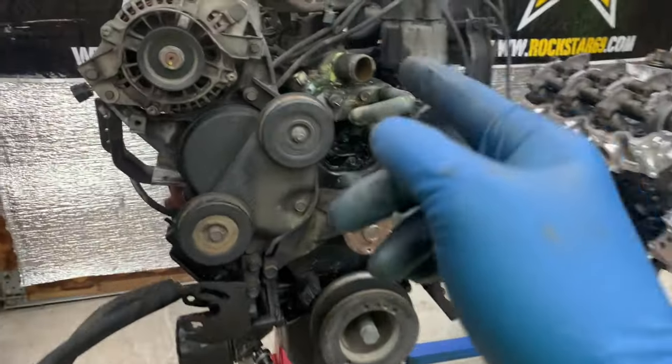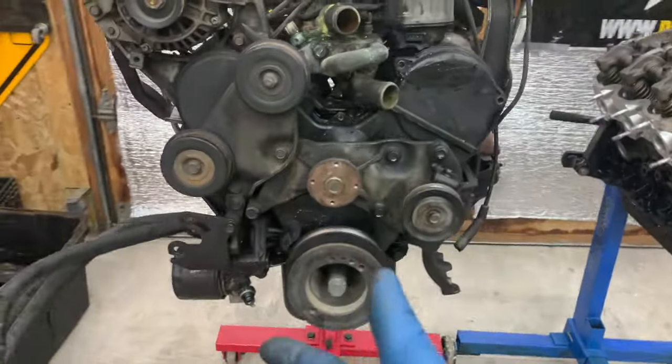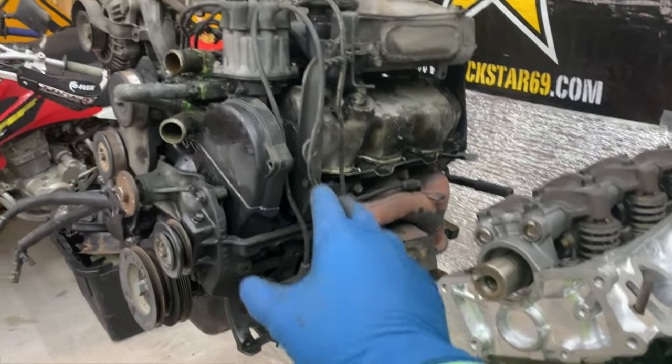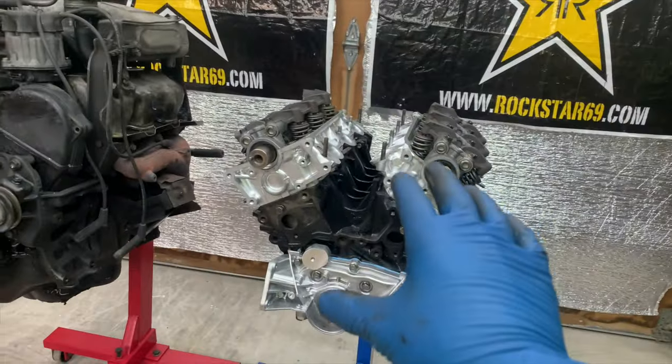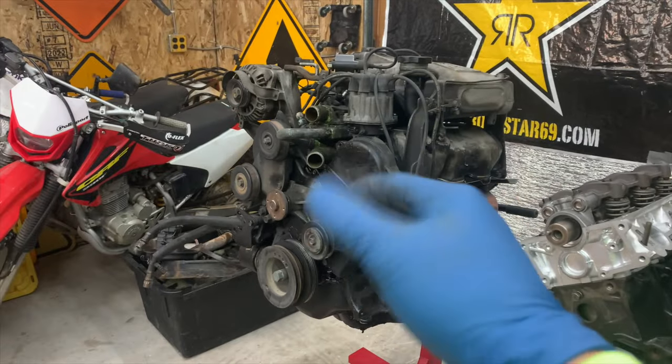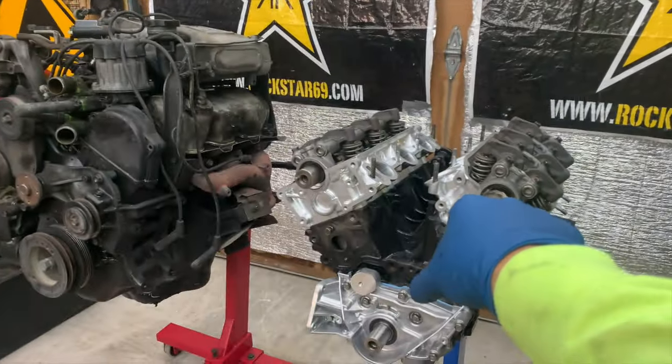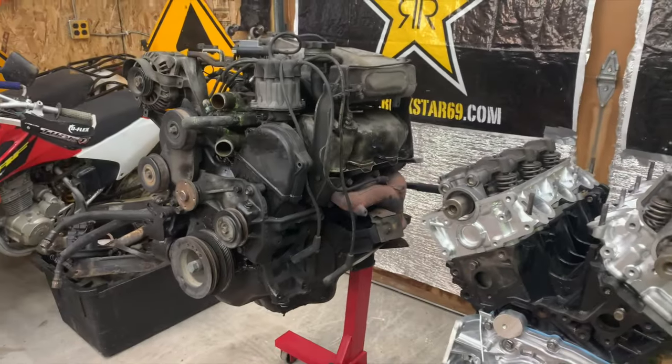There are a few things that are definitely coming out. Both of his exhaust manifolds are cracked. I want to examine things like the timing belt cover, and I know he's got motor mounts, plugs, and wires. But I want to make sure before I start doing this that I can give him a list and say, hey, you need to order all of this before this can move over to here. So let's get into it.